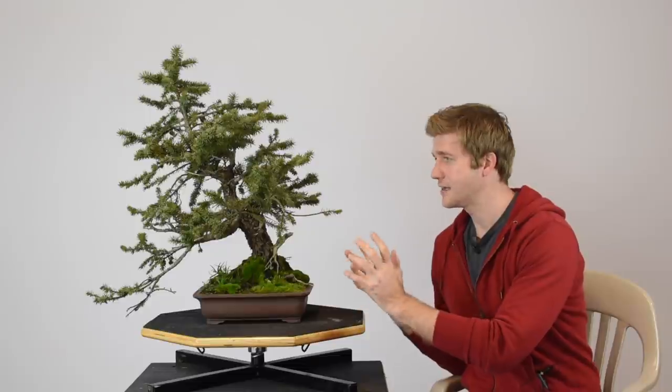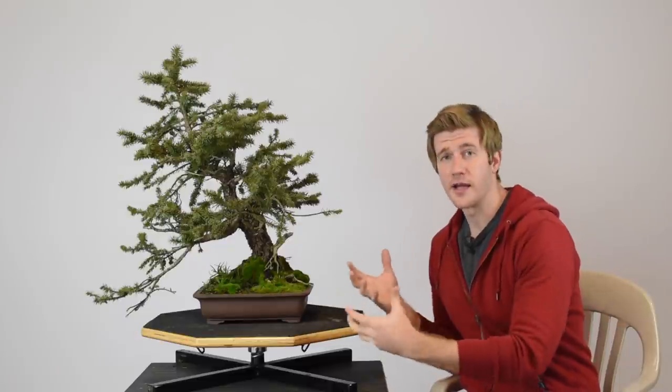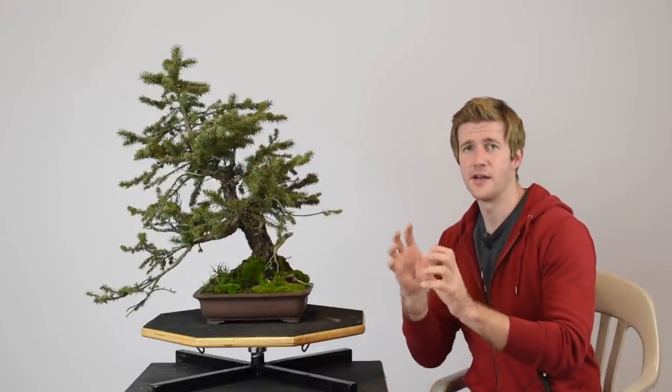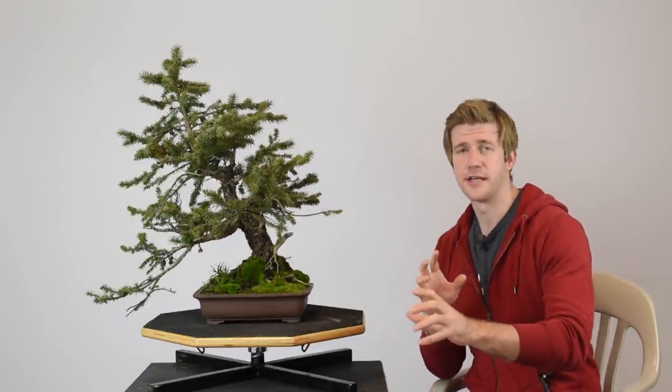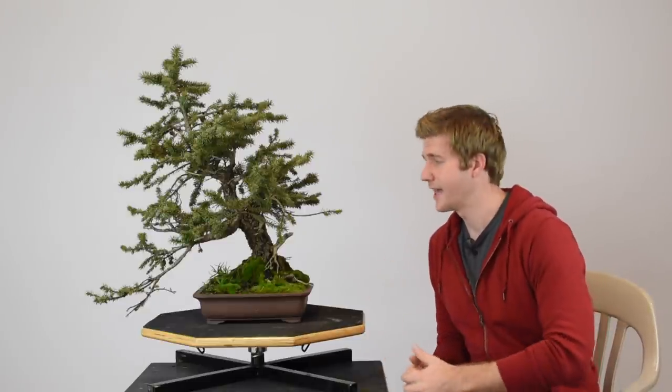First things first — when I potted this tree about a year and a half ago, I had a sort of initial design in mind, which is why it's planted on this particular angle. When I'm working with raw yamadori like this, what I'm trying to do is figure out what are the flaws and what are the features of the tree, and then we're going to try to show off those features and hide the flaws to as large a degree as we can.